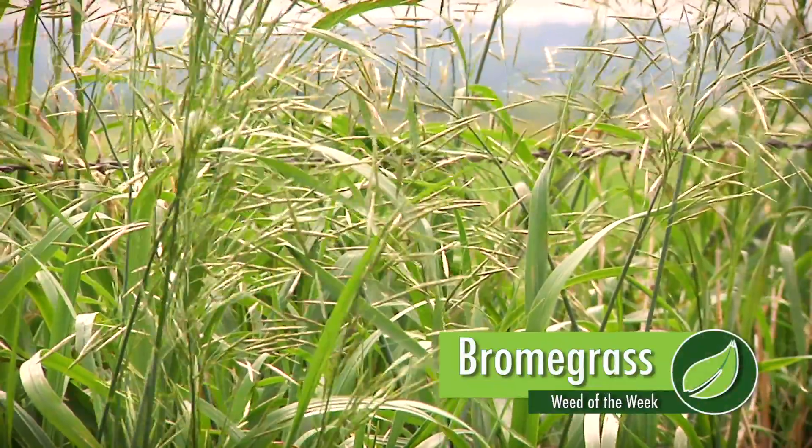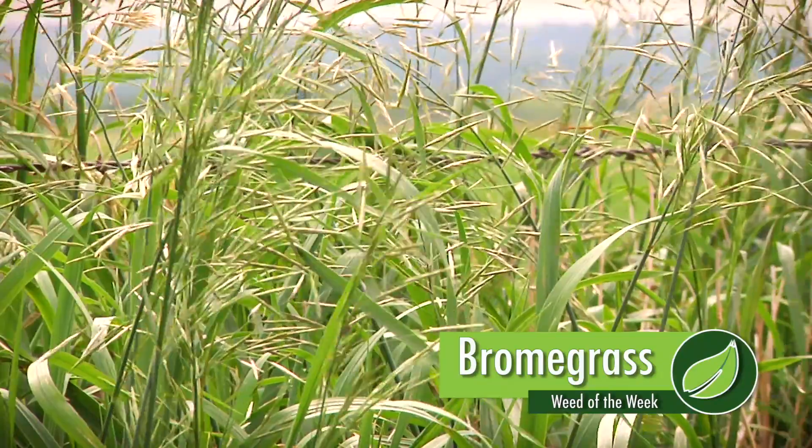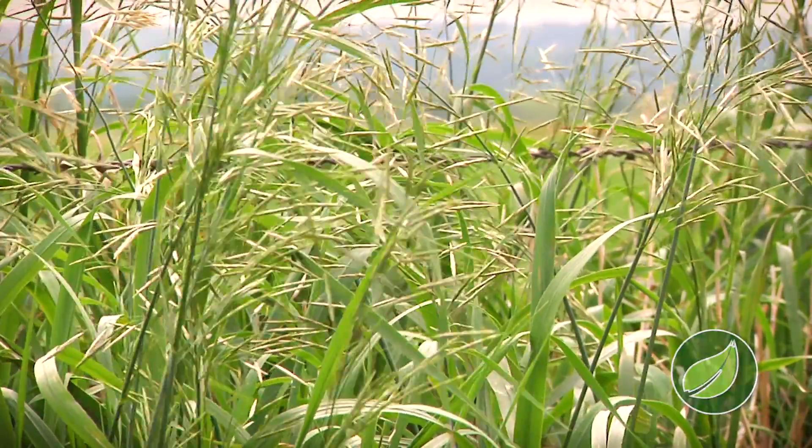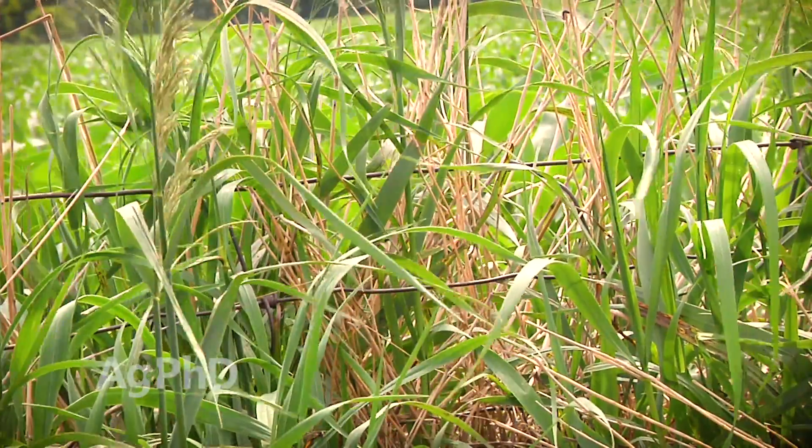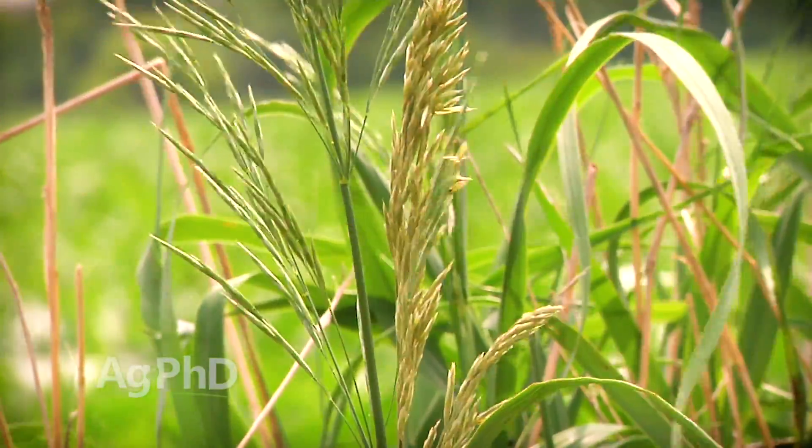Our Weed of the Week is Bromegrass, and I want to talk about something a little bit different before we talk about how to control this weed. I do want to talk about Bromegrass, but Bromegrass can be beneficial too because it actually can hold down some broadleaf weeds sometimes.